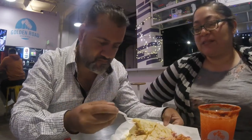The pupusas have pork, meat, cheese. You can mix it with tomato and onion — all that gets mixed into one, and that's what goes inside the corn dough. That's really good! He went full Salvadoran with the hands.